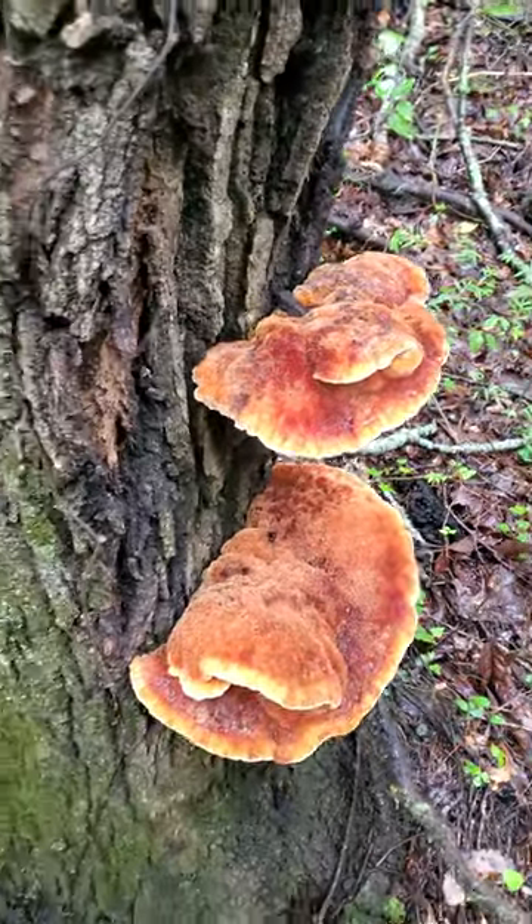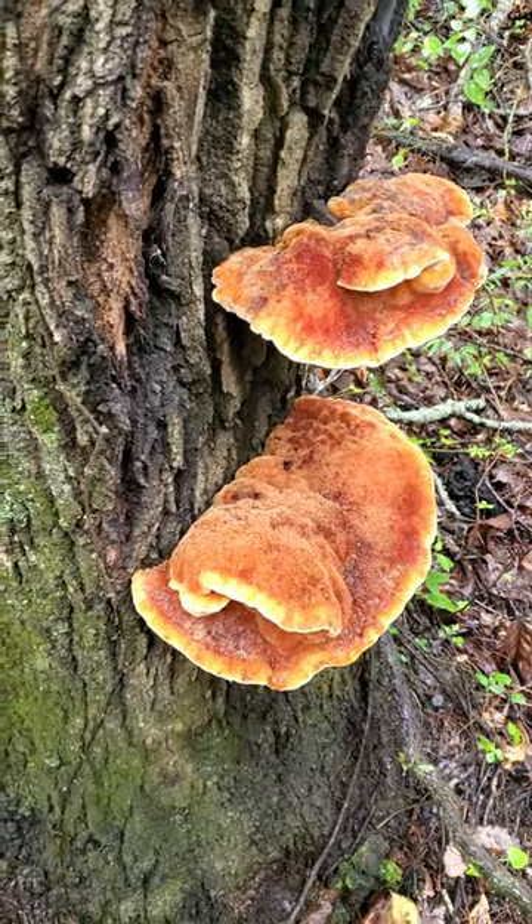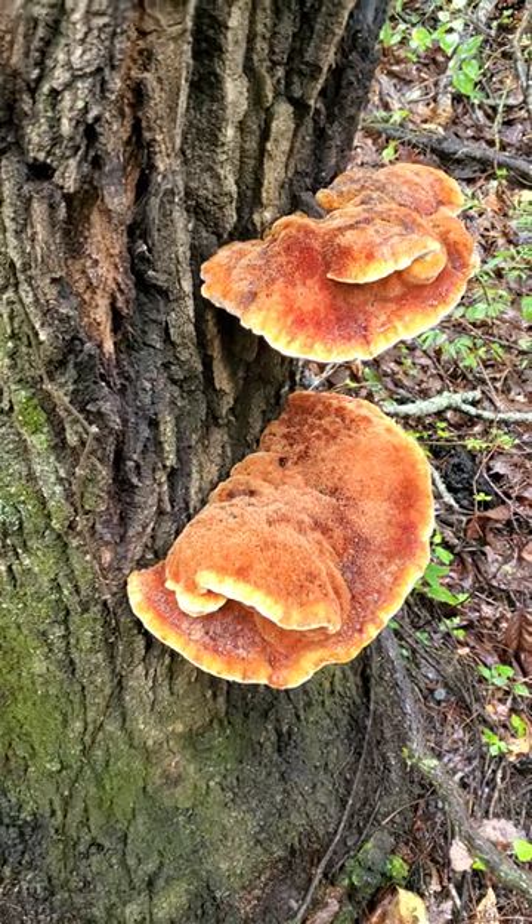But right now, yeah, it kind of does look like chicken in the woods. I've had a few people send me an email saying, hey, is this it? Nah, that ain't it. We don't want to eat this.